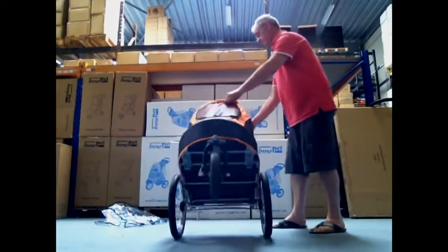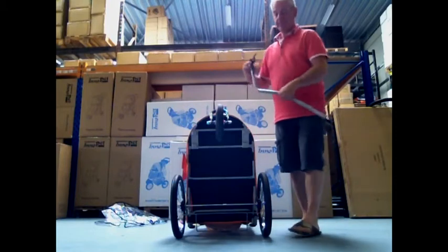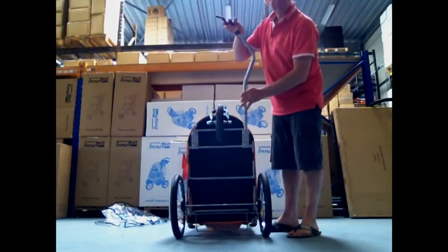To attach this trailer to a bicycle you need a rod. This rod is included. You can attach the rod at the right side or at the left side of your bicycle.